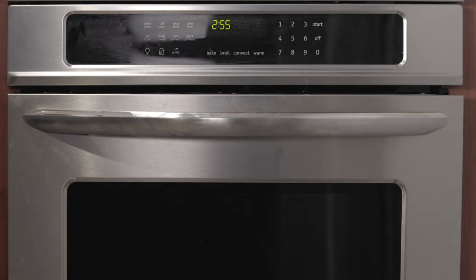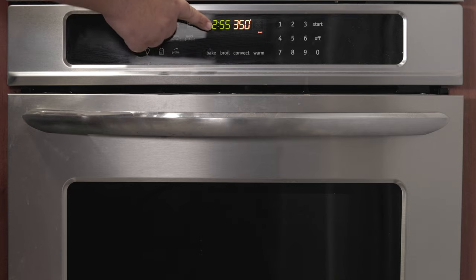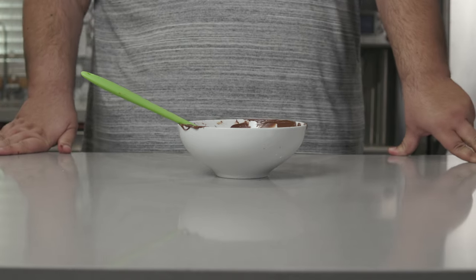Now then, first thing you gotta do — preheat the oven to 350 degrees Fahrenheit, or 175 degrees Celsius. Okay, it's been an hour, but before we get to the dough, let's take care of the filling.